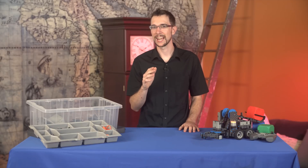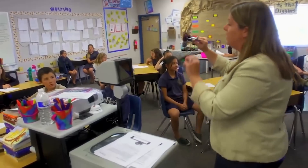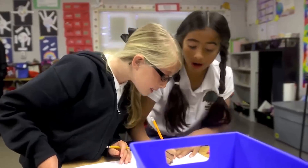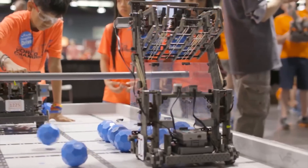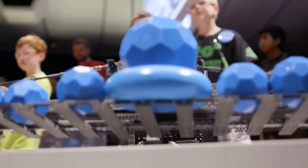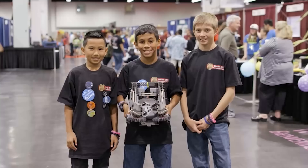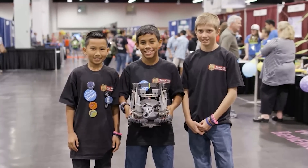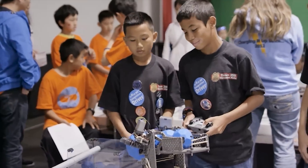I've really come to understand that Vex IQ is not really intended for individuals like myself. It's been designed for teams and classrooms, and it's a lot easier to learn all this stuff if you have other people around you to help you. In fact, there are yearly Vex competitions with hundreds of participating teams, something which provides an excellent environment that encourages students to learn programming, engineering, collaboration, and teamwork.